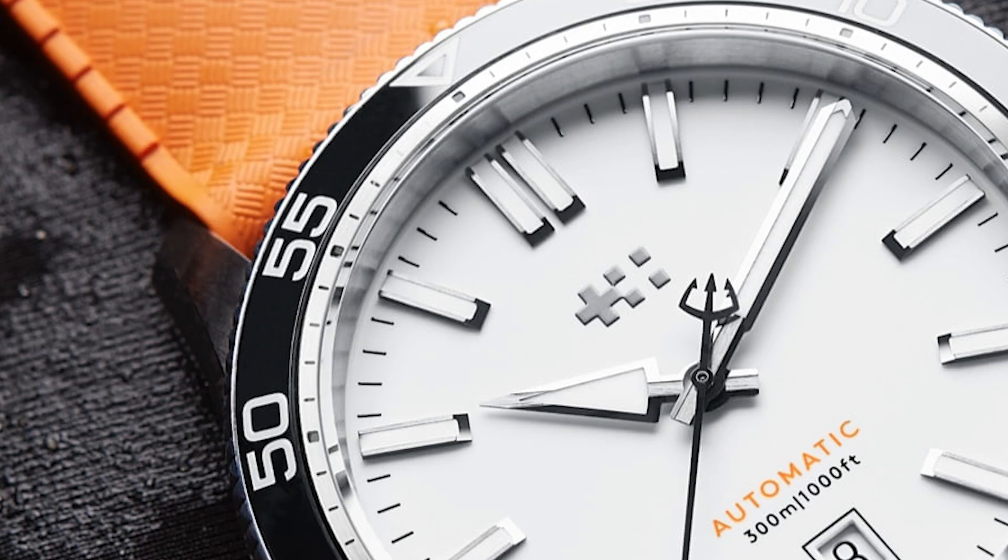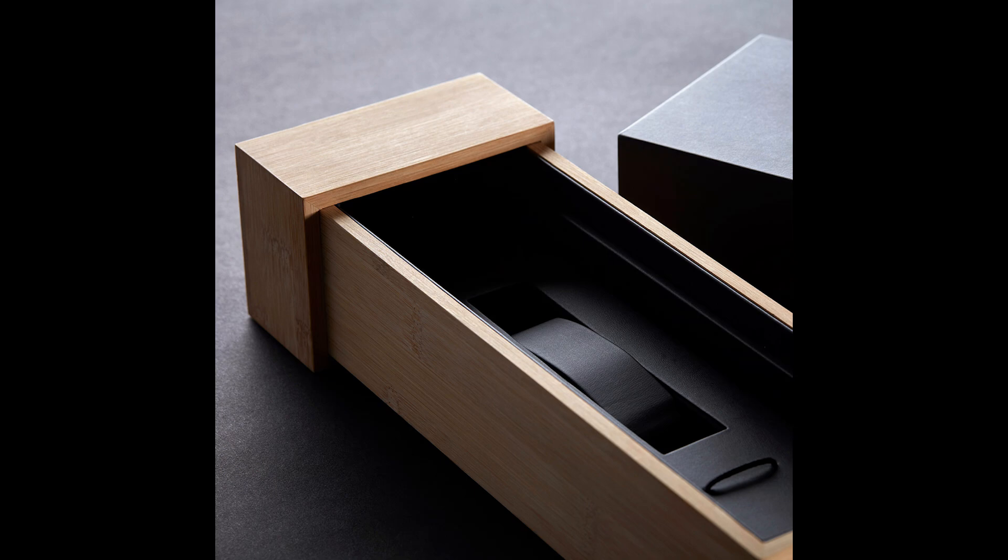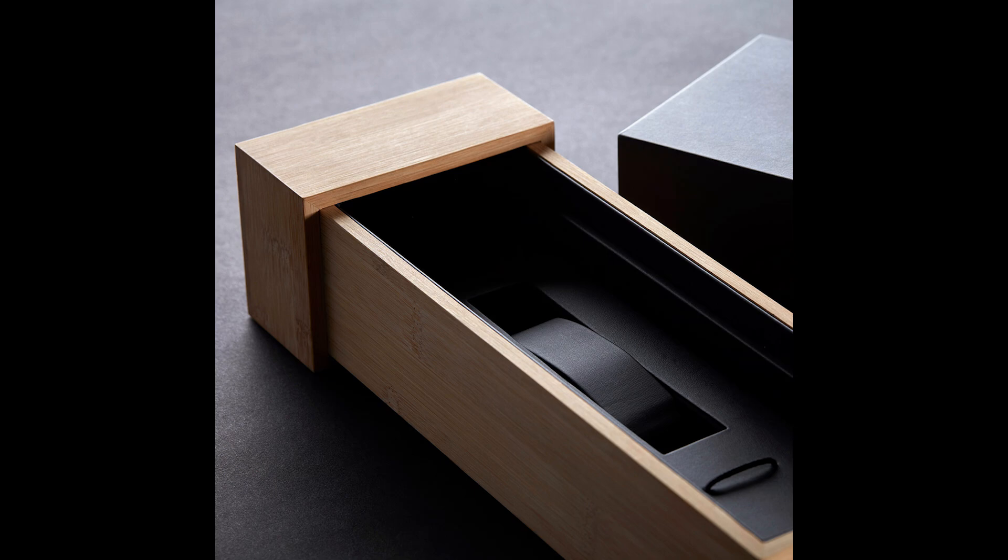The only bit of criticism I'd like to bring up is the dive watch story. Water resistance is super handy, but especially the white dial — nobody will take this into the waves. The specs allow it, but I personally cannot see that piece on a wetsuit. But beside that, the new C60 Trident seems to be a very convincing watch, available in September.